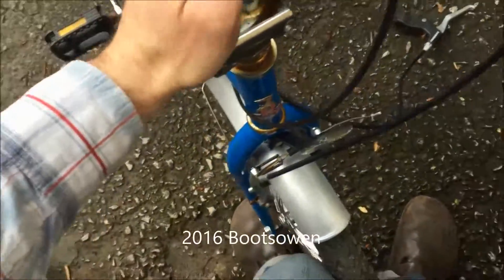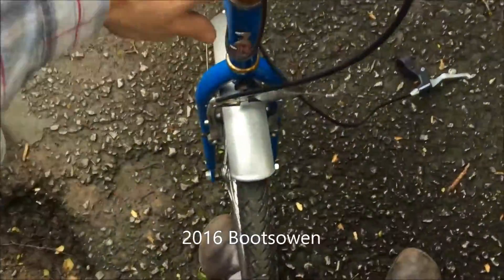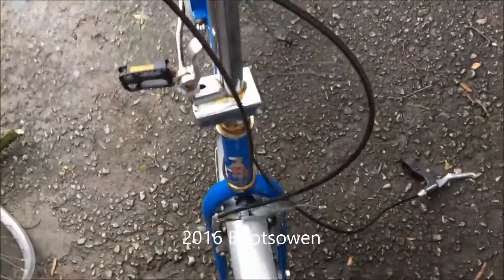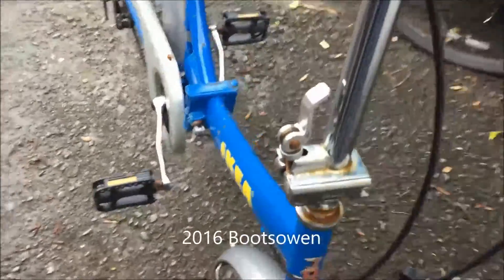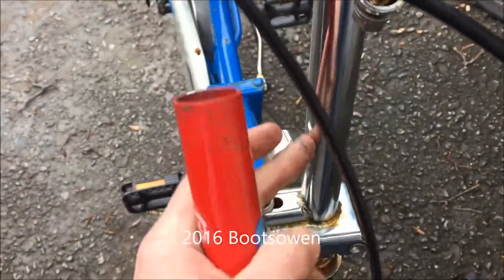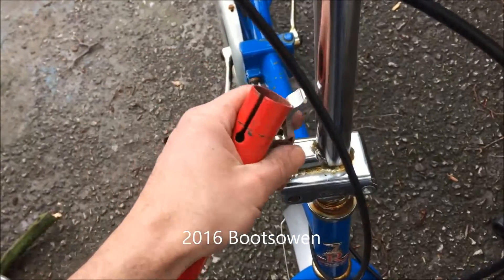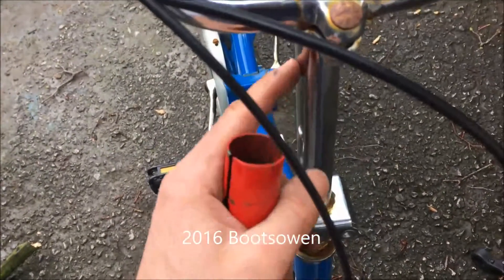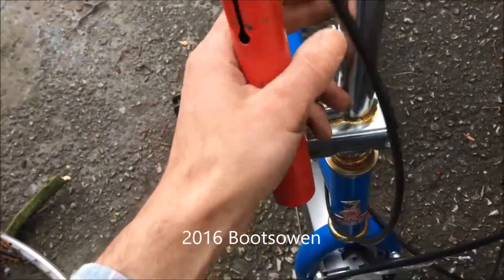So what needs to happen is - like all the modern Bromptons and Dahons and all of those - this hinge pin needs to be set at a different angle, so when the handlebars fold over, they fold down against the wheel. What I'm going to do is slice this tube here and replace it with this little piece of bicycle seat post from a different bike, then rotate the hinge point by whatever angle it takes, and put a similar groove with a clamp on each end to clamp it back together.